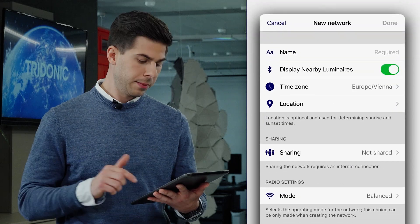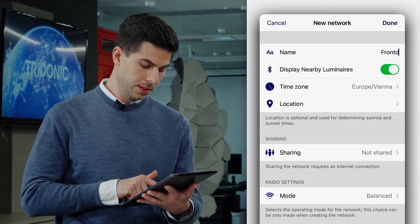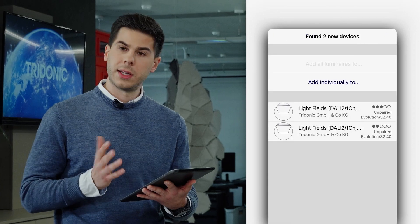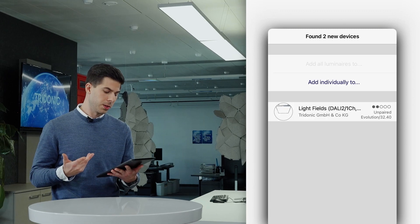I have to give it a name — for example, Frontdesk. And done. Now it needs a few seconds only for the luminaires to be added to the new network.